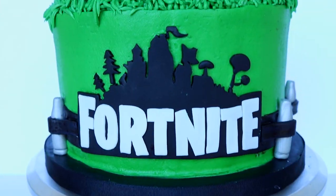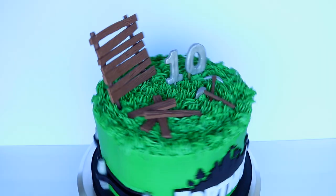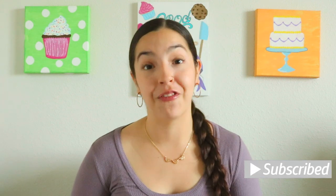Welcome back to Thalia's Cakes. In today's video, we're going to be making a Fortnite cake. If you're new here, welcome. Thank you so much for clicking on this tutorial. If you enjoy fun cake decorating and other cake-related stuff, you might want to consider hitting that subscribe button so you don't miss another video again.